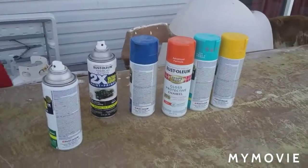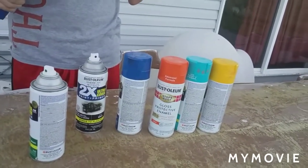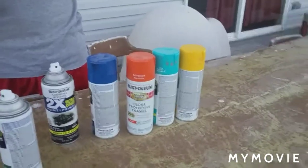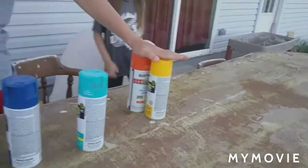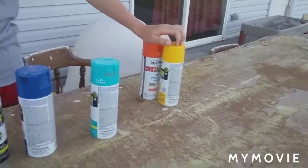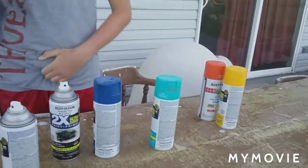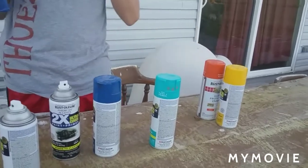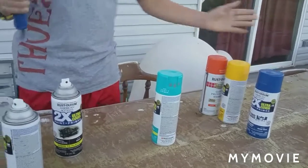What color should I use? I think I'm gonna use orange and yellow with a hint of dark blue — that's what I'm gonna do. We're gonna spray paint these colors into the sled.